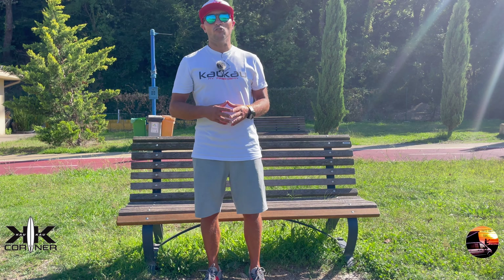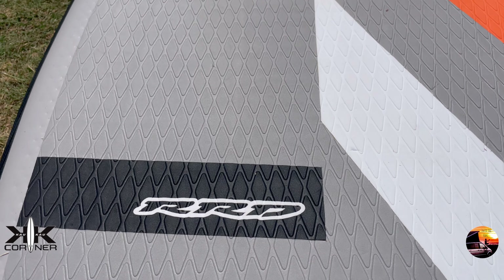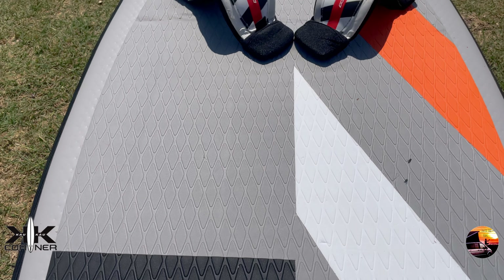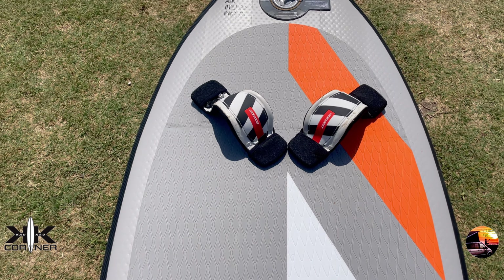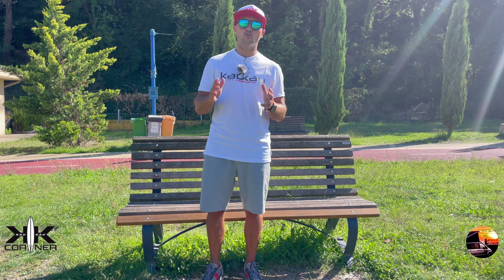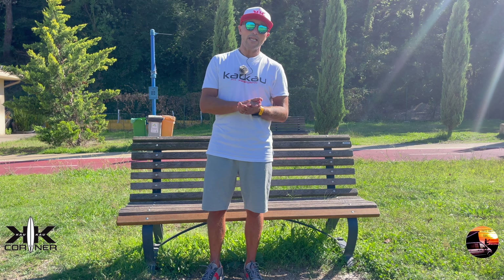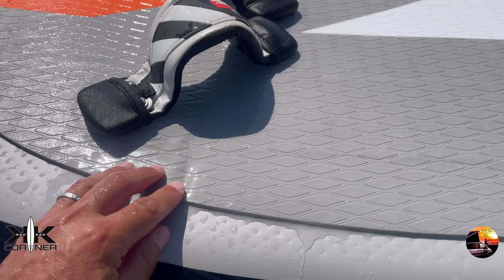Il pad in colore grigio, così come tutta la tavola, è molto elegante. Abbiamo un diamond pad su tutta la coperta: è comodo e allo stesso tempo non è scivoloso. Bisogna fare un po' di attenzione quando si sgonfia la tavola e la si piega, perché nell'area dove si piega tende ad alzarsi il pad.